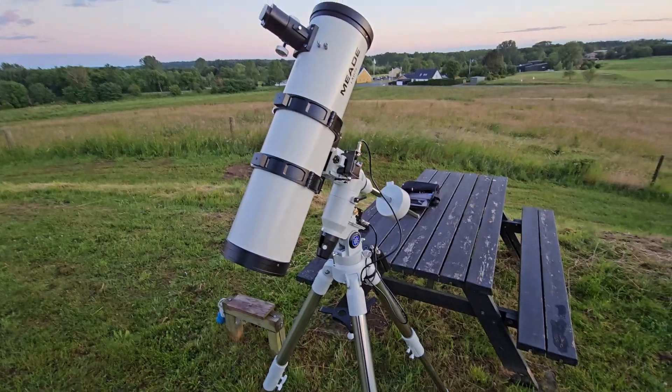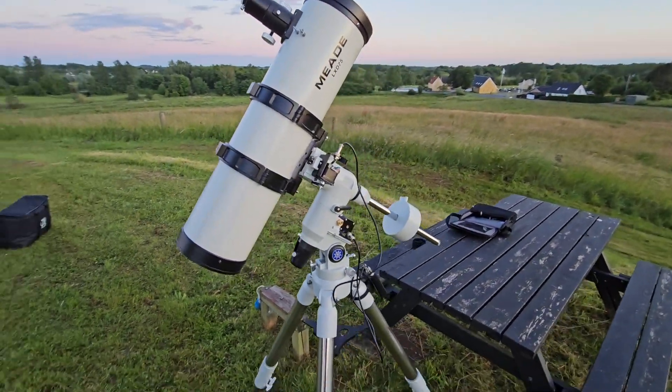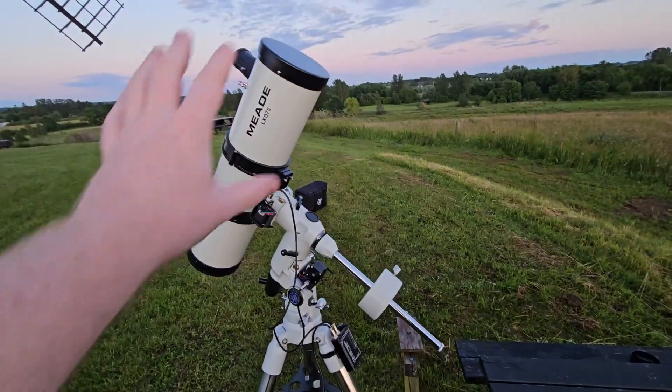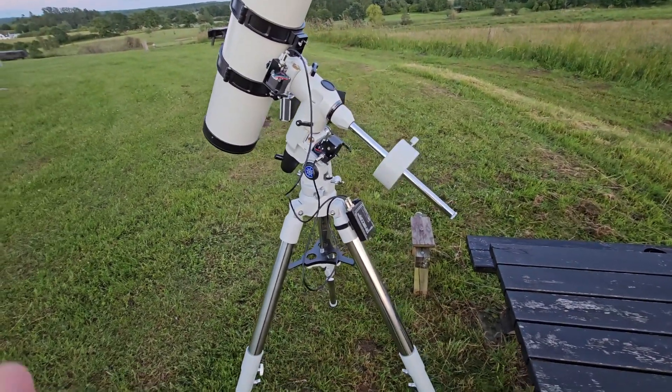I haven't aligned anything obviously as the sun just set over there. It's beautiful out here. I just want to give you a quick tour — it's a very standard Newtonian setup, there's not a whole lot to it.